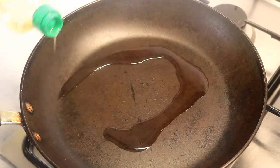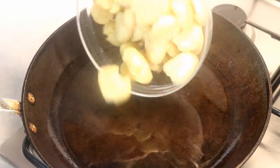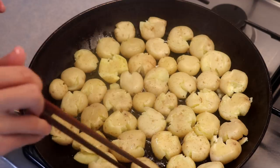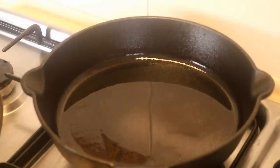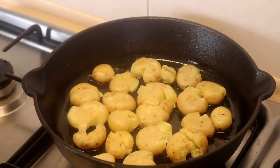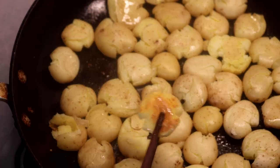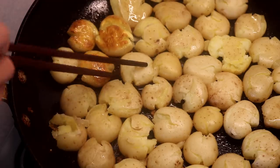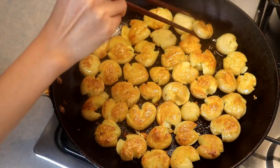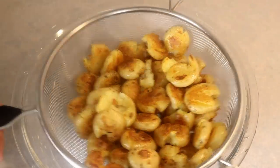Heat up your pan, add some oil, and toss it around so the oil covers the bottom. Dump in the potatoes, adjusting them to maximize the surface contact with the pan. This recipe uses a lot of potato, so you might have to fry in batches — I used another cast iron pan on the side so they can all cook at the same time. Fry on medium-high heat for 5-8 minutes on one side. If it's golden brown and crusty, flip them over and fry the other side for 5-8 minutes or until golden brown. Then take them out and set aside.